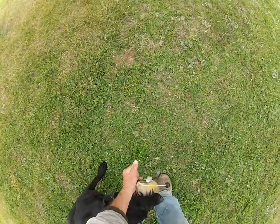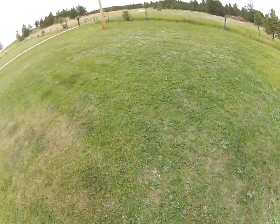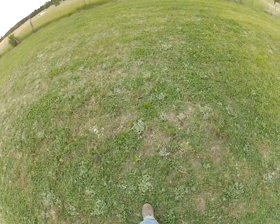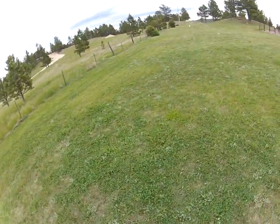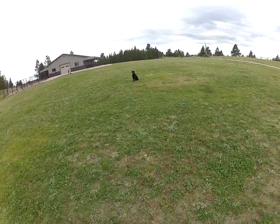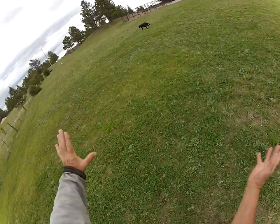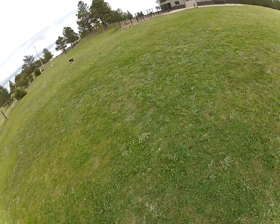Sit, drop, sit. In other words, I'm basically at home plate and he would be on the pitcher's mound. And it's important you kind of take a step over that direction so your body language is kind of pulling them that way.